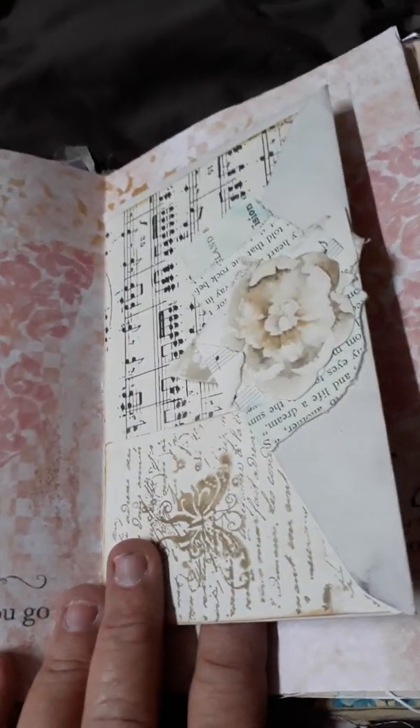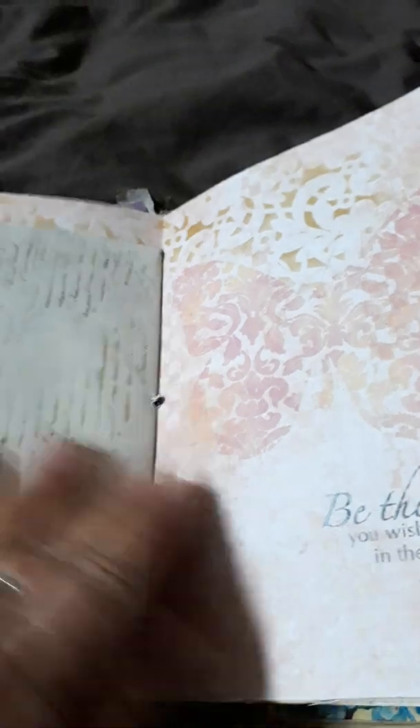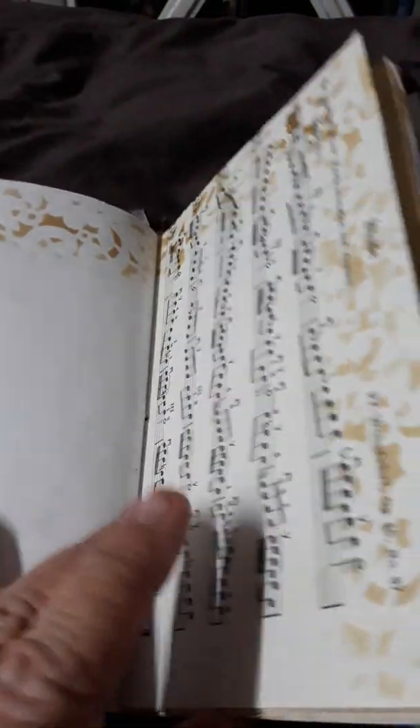In the middle of this signature is an envelope with a cluster on it, and on the inside there's a couple of pieces of ephemera. This is the other half of the first signature.